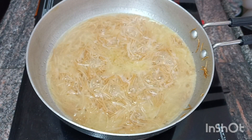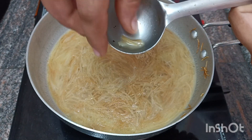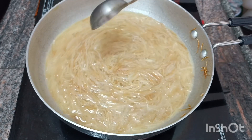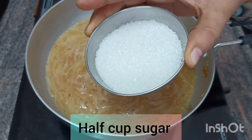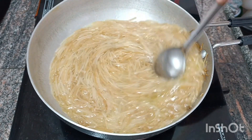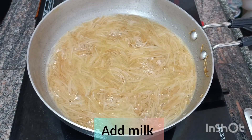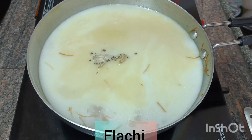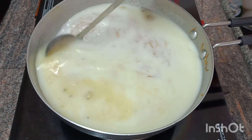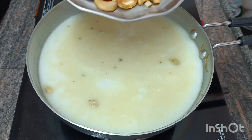Now we are going to check the seeds. We are going to add the seeds, now add sugar, then add the seeds. Let you choose the seeds. Add the seeds, then put in and extract the seeds.